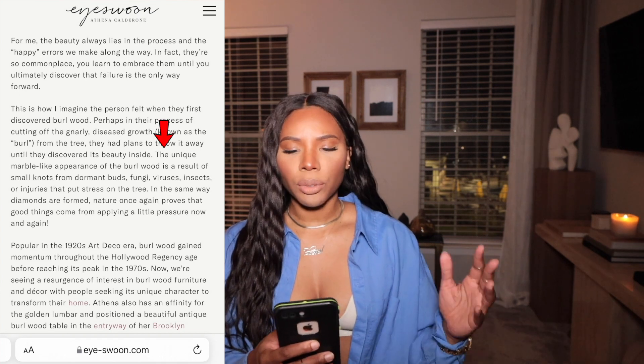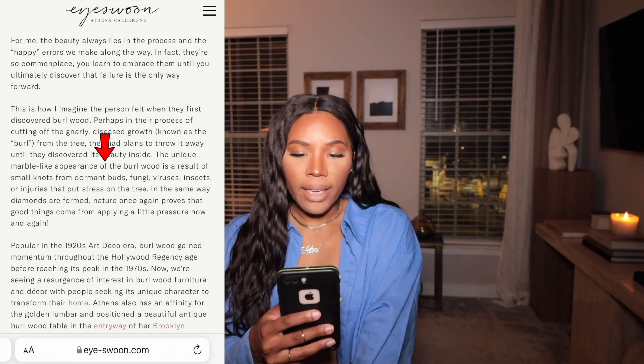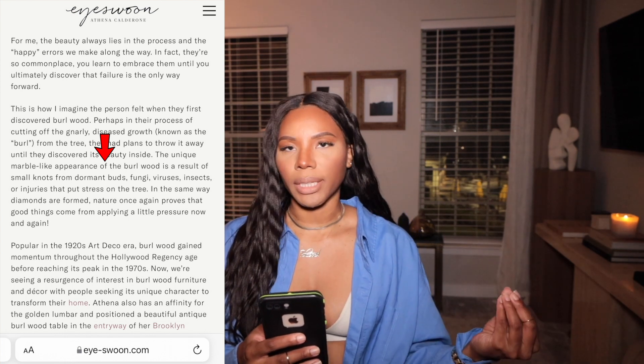So I went on Athena Calderon's newsletter and blog, and she talked about it. Let me just read what it says on her blog post: 'The unique marble-like appearance' — of course marble-like, that's why I like it so much — 'of the burlwood is the result of small knots from dormant buds, fungi, viruses, insects, or injuries that put stress on a tree.' That does not sound pretty at all, but it is. I guess one day somebody was about to cut this diseased part of the tree and throw it away, but they were like, hmm, this is actually kind of dope. And now we are using it in our homes, in our businesses — any place we need a little funky piece, something with a little pizzazz, if you will.